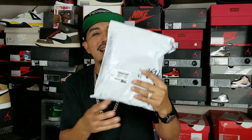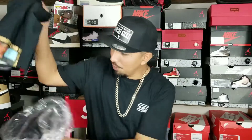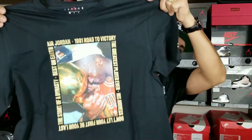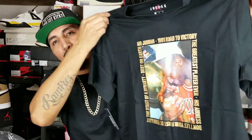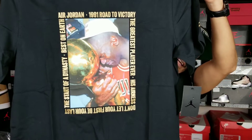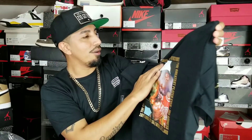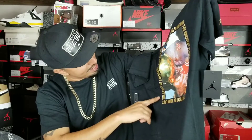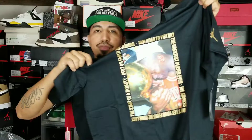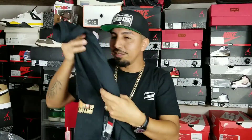I already opened this first package — something I've seen online that I wanted and ordered. It's that Jordan shirt where he's kissing the trophy after winning the championship. I just thought it was a dope graphic and being a Jordan head, it felt right to get it. It was 35 bucks. It says '1991 Road to Victory, The Greatest Player Ever, His Airness — don't let your first be your last, the start of a dynasty, best on Earth.' Size large, my size.